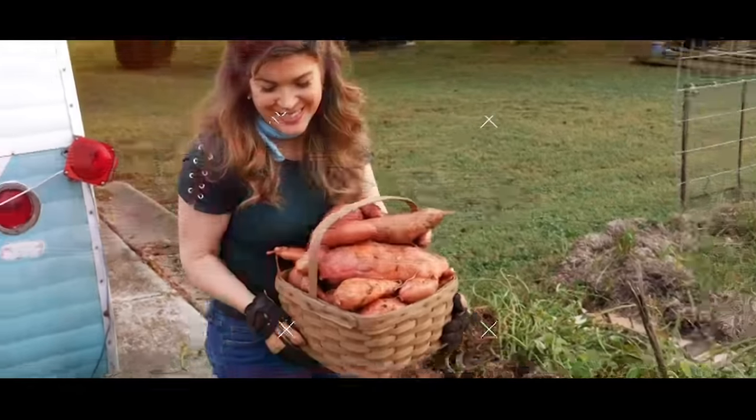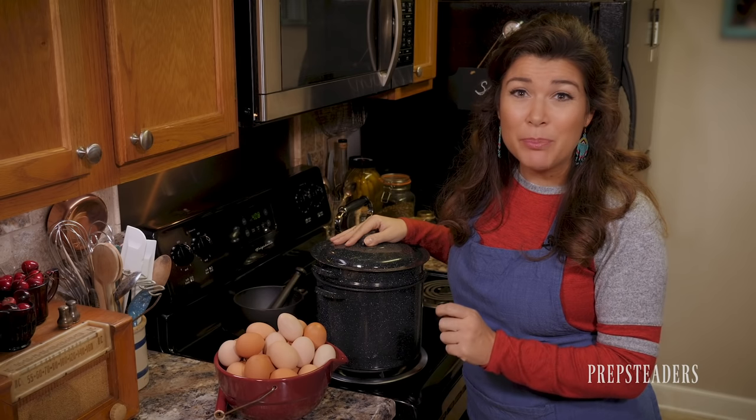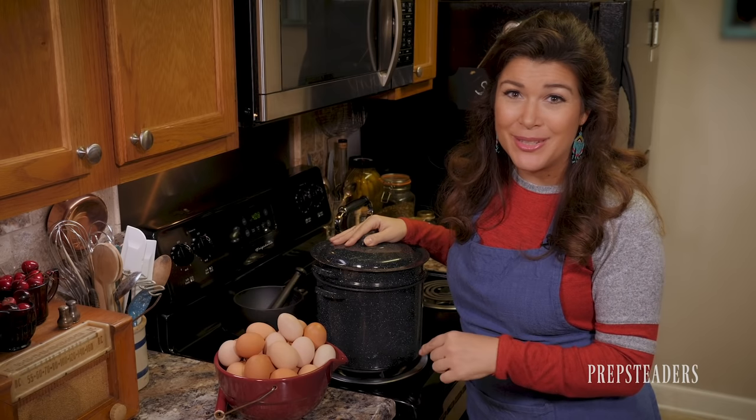Is your mouth watering? In the next few minutes I'm going to share a very simple and delicious recipe for preserving pickled eggs for up to four months, with three different variations that'll make them the hit of any party or family gathering. I want to give credit where it's due — this recipe was originally posted on the website Practical Self-Reliance, and I'll put a link below.